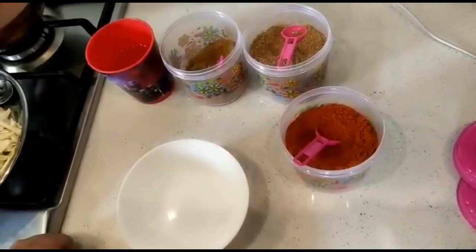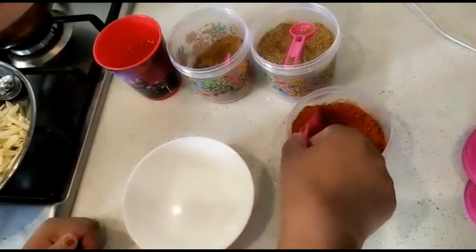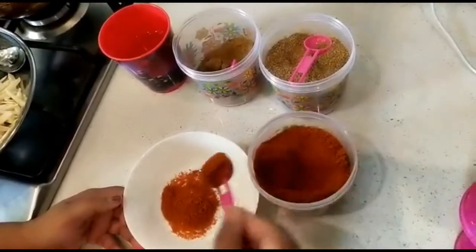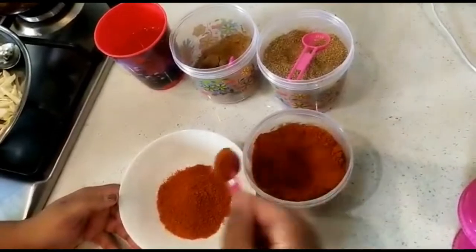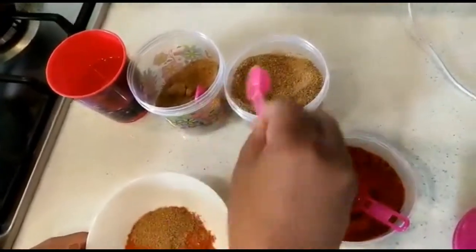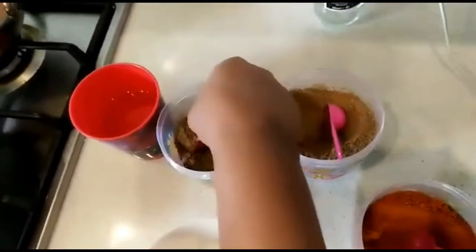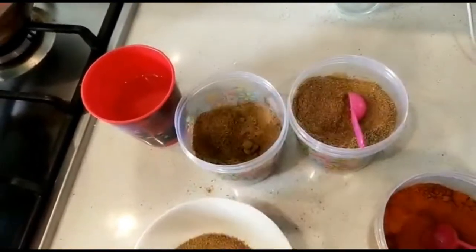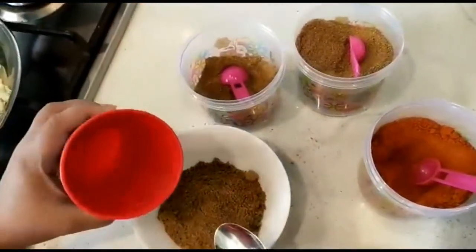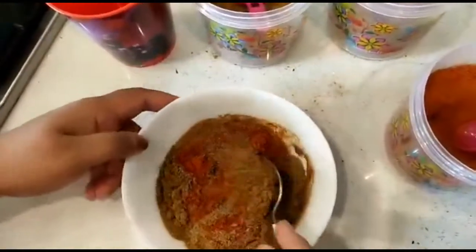Now we have to make the masala. We are going to make the masala. I will add 5 spoons, then 3 spoons. We will add 3 spoons of karamasaar. We will add the sauce to the base, then we will add the masala.